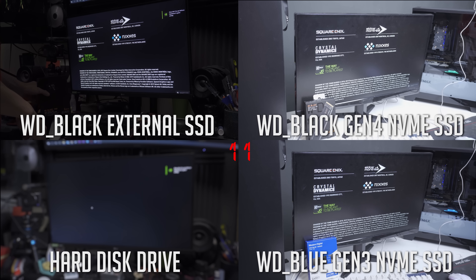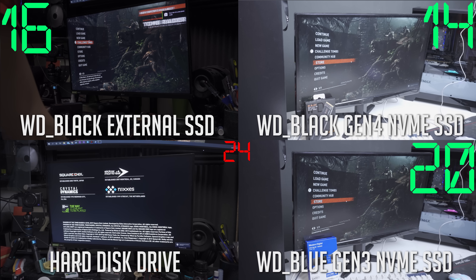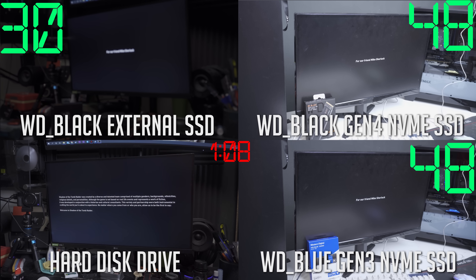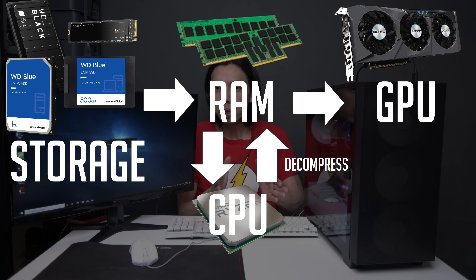The results are pretty interesting. Booting up the game from desktop to the main menu, the WD Black Gen 4 NVMe SSD is the fastest — it took so long for the hard drive to catch up. But when it comes to loading the game, the WD Black Gen 4 and the WD Blue Gen 3 load at the exact same time. The WD Black external SSD actually beats internal NVMe SSD Gen 3 and Gen 4 in loading times. Why? I guess it's because of CPU bottleneck — the way games are loaded today, the data goes from storage to RAM, then to the CPU to decompress, back to RAM, then to the GPU, and finally to your monitor. Although CPUs are fast, they're not fast in this aspect of computing. I ran the WD Black external SSD on my main PC which runs an 11900K, and it helps with loading times. So you might think: don't need to get faster storage, just get a better CPU, right?